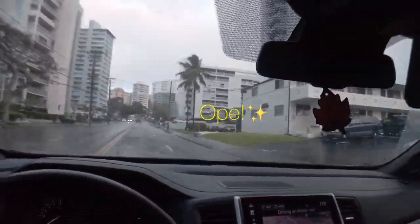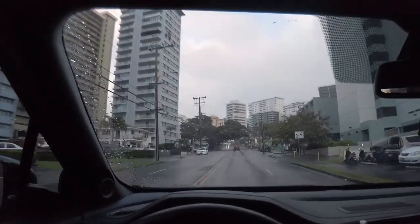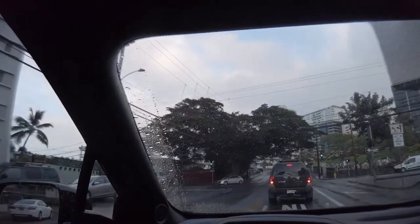Just wanted to update everybody - the roads are a little more empty. Supposedly after 4:30 today, March 23rd, on a Monday, only essential workers are supposed to be on the road.